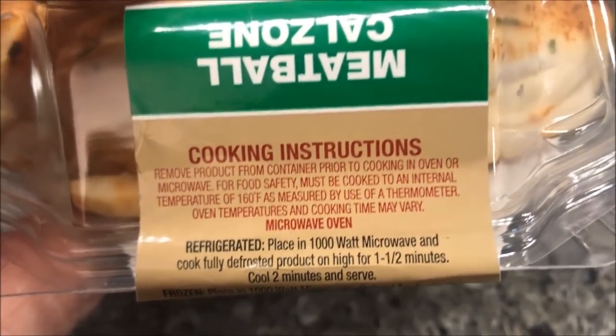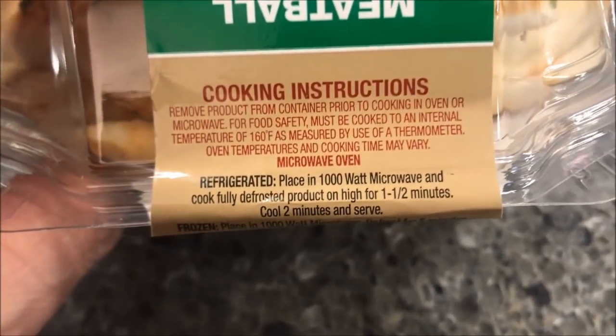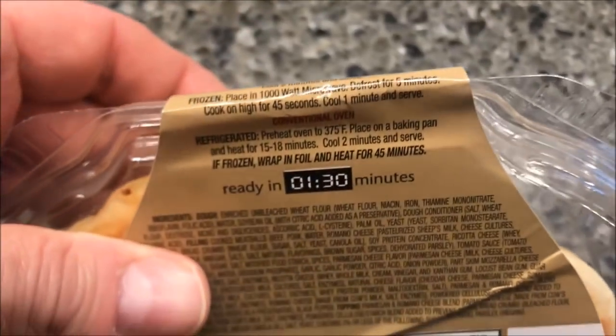Cooking instructions from refrigerated: remove the product from the container prior to cooking, either in the oven or the microwave. For the microwave, place it in fully defrosted — it's been in the refrigerator — for one and a half minutes, then let it cool for two minutes.